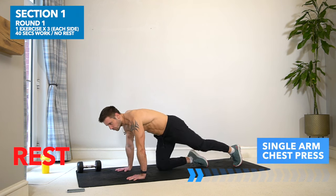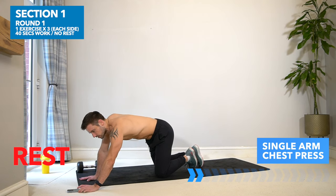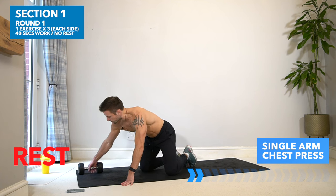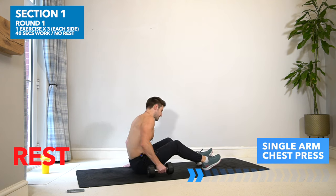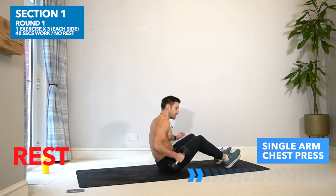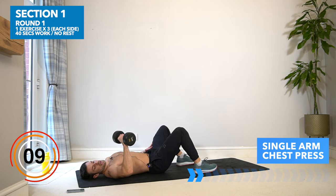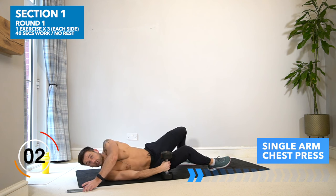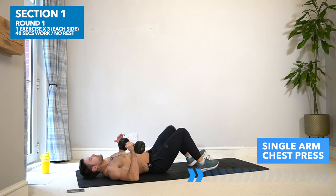We're now moving into the first section: 40 seconds on each exercise, alternating sides. The first exercise is a single arm chest press. Lay on your back holding the dumbbell — we're going to drop the elbow down to the ground, lift up and squeeze. Get ready for your first set in three, two, one — here we go.